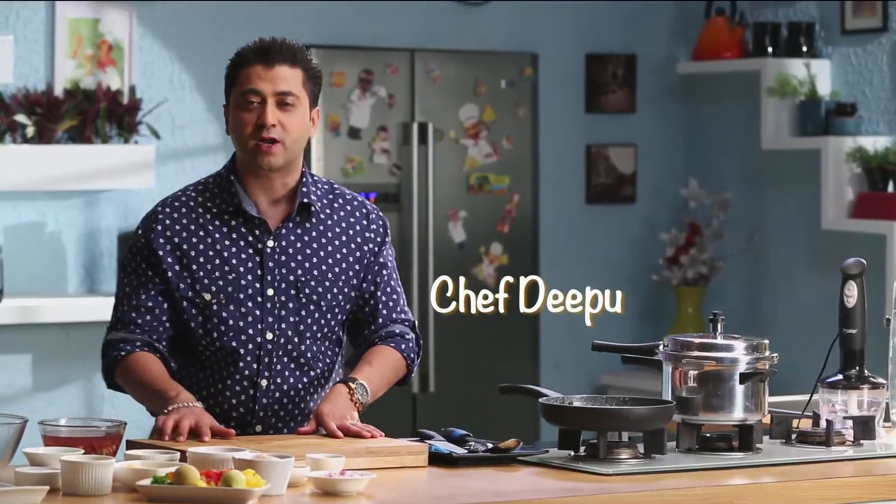Hello lovely people, I welcome you to Cook It Up with Prestige. Today we are going to make Bean Chilli Tiki.